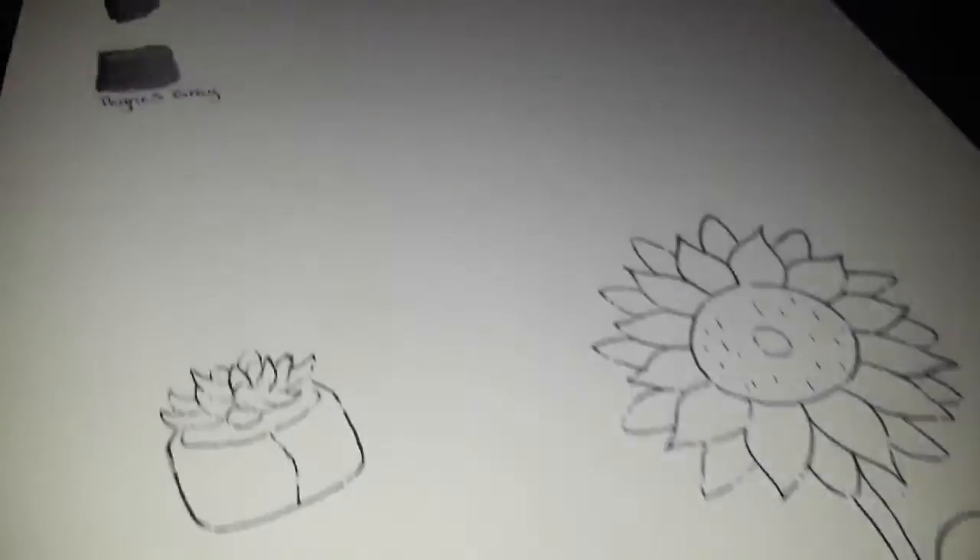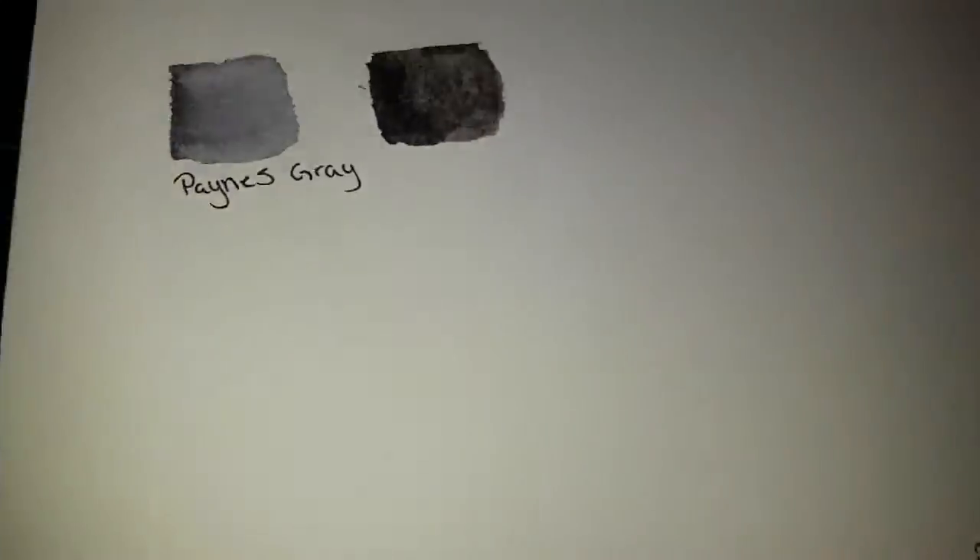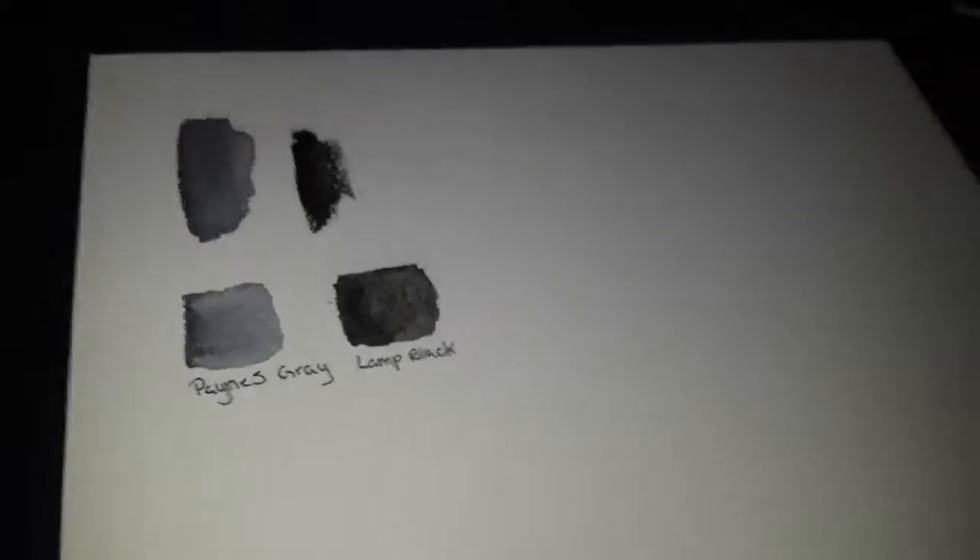Down here are the two drawings I have that I'm gonna color later. I'll be right back because I'm gonna need a paper towel to wipe this off. Okay, we're back again. Let's move on to the next color — just gonna get it started a little bit. Okay, I think this is the Lamp Black. Yeah, we got Lamp Black.